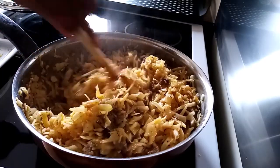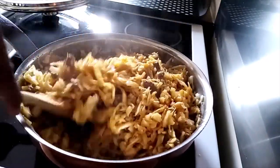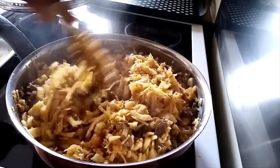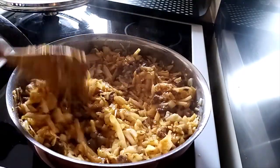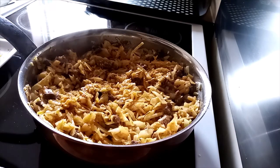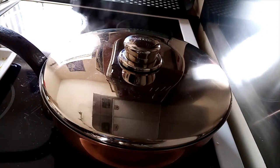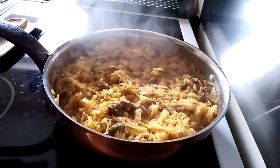I'll mix the cabbage together with the beef and make sure that it's properly mixed. We'll leave it to cook for five to seven minutes.